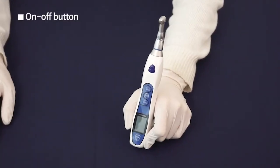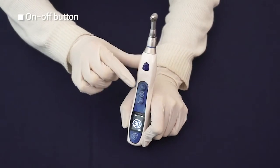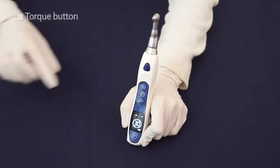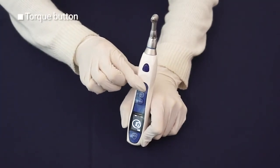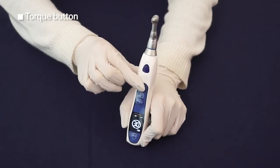On-Off and Torque Button: Pressing it over 2 seconds can either turn it on or off. You can change the torque value by pressing less than 2 seconds when the device is turned on. The torque value changes 5 newtons up to 35 newtons.